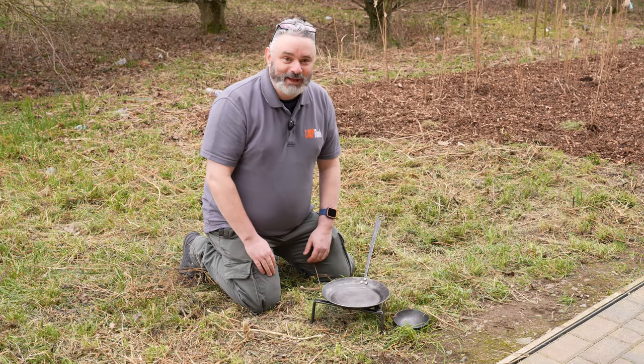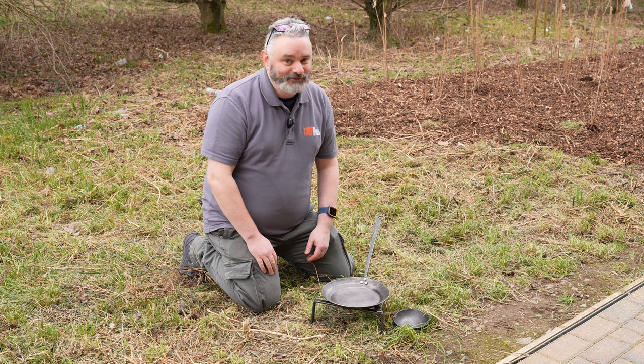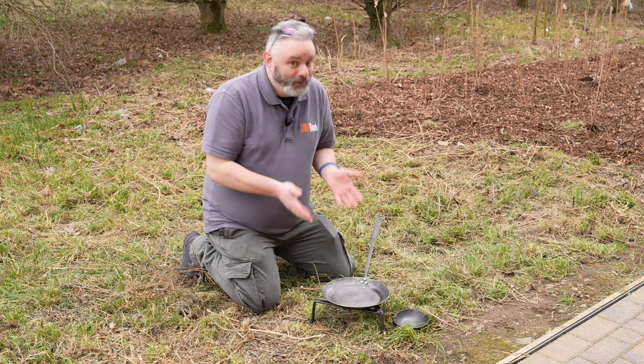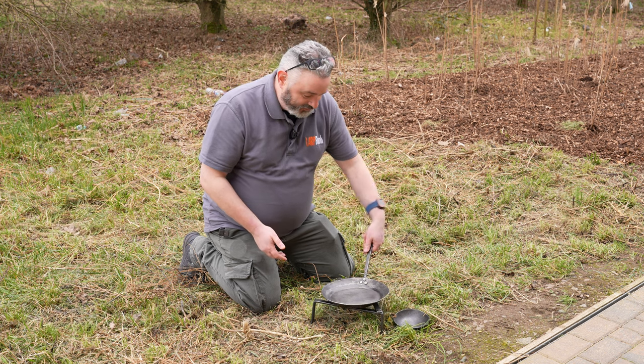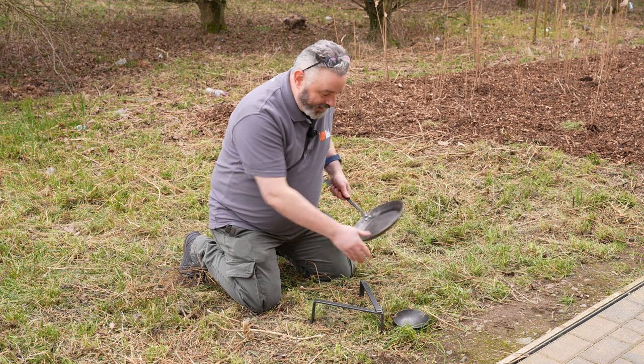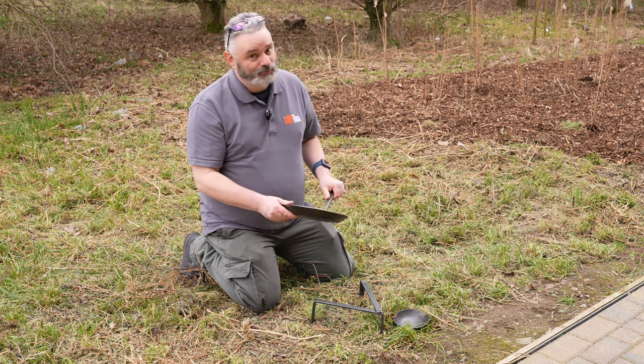Hello there, it's Stuart from LARPbook and we're at LARPcon 2023. I've got something quite special here — it is a solid steel frying pan with a trivet and a bowl from Firehound Forge.